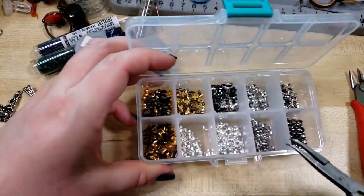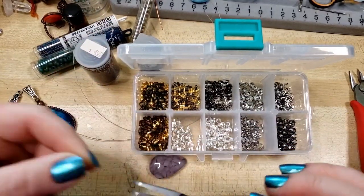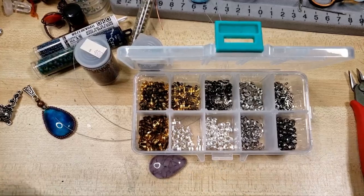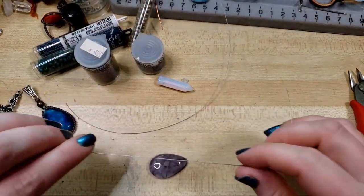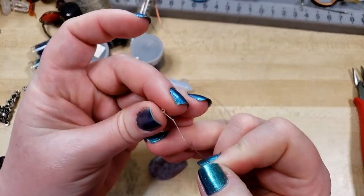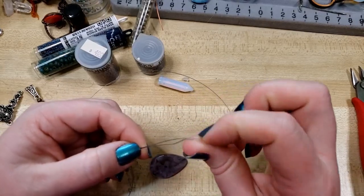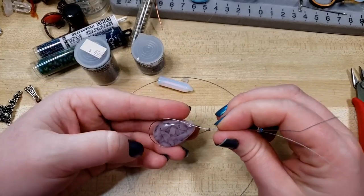So we have some little silver-toned crimp tubes. I'm going to pick one out, and then go ahead and grab a crimp cover and a second crimp tube. We're going to begin now by threading one of the crimp tubes — or crimp beads, just whatever you have on hand. I personally like the tubes because I'm able to double layer them. Just bringing both of the wires through the tube.